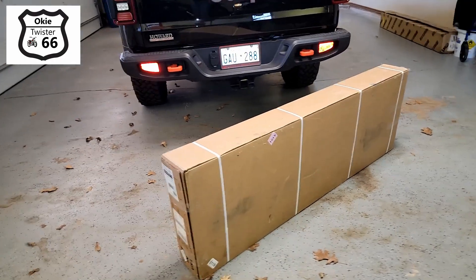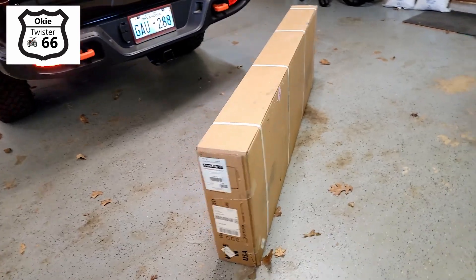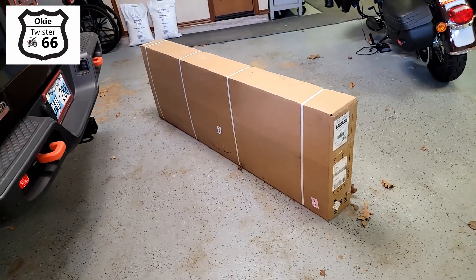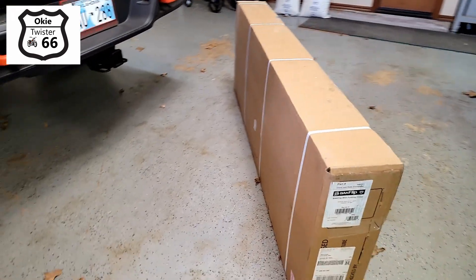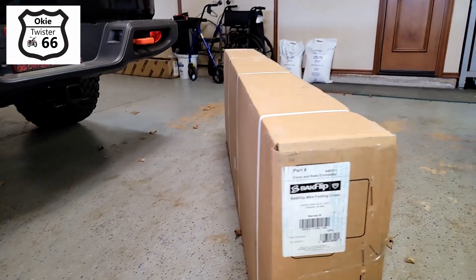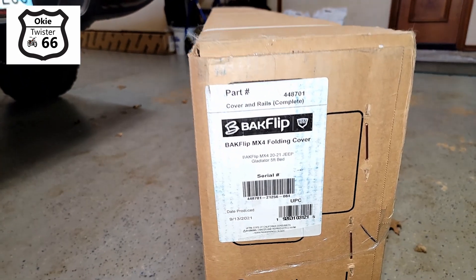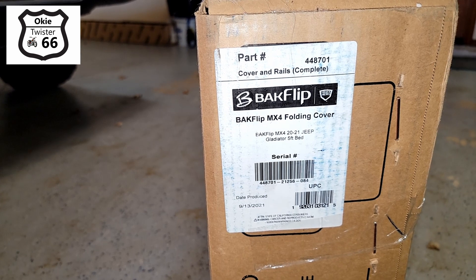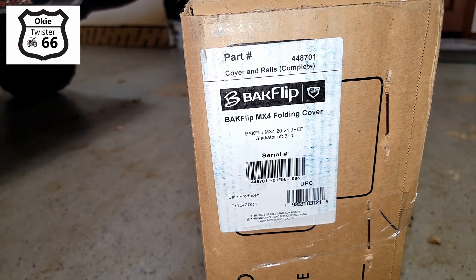Here it is in the crate — it's pretty good size, it's not too heavy. One guy can drag it around. We'll see once we try to put it up in the truck with my bad arm. And here's the tag on the product. Let's open it up and see what's inside.